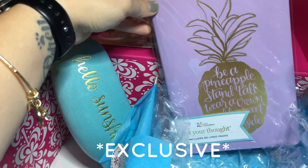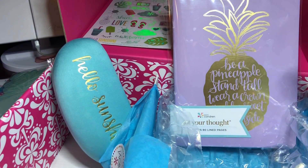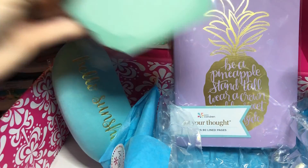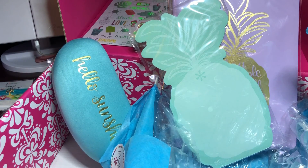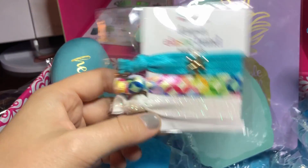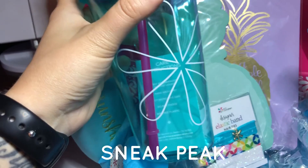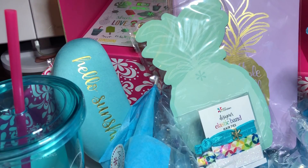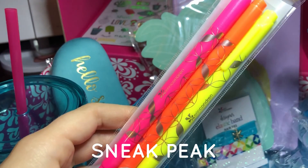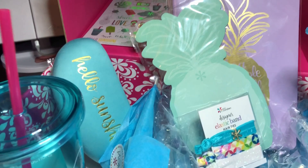This journal is also an exclusive — so no one will be able to get that. The little notepad was an exclusive too. And then the hair ties — you can see that this would be such a cute little set; people are going to be sad they missed out on those. They're so cute. And then the sneak peeks were this tumbler, which you'll be able to order online at Erin Condren at a later date. And the neon dual-tip markers are going to come out in the near future, so everyone will be able to order those too. So that is all so exciting.